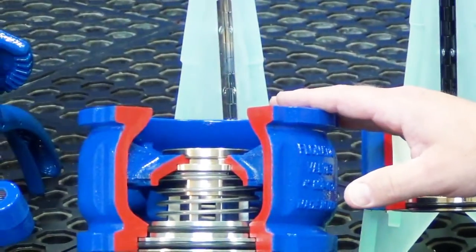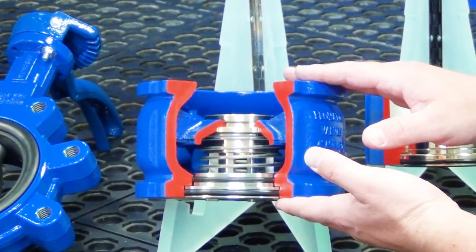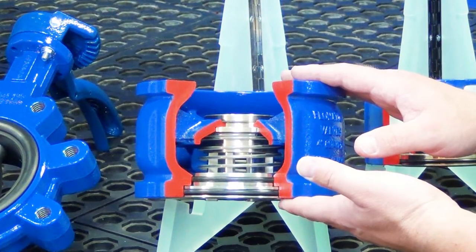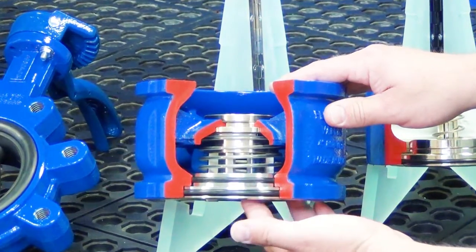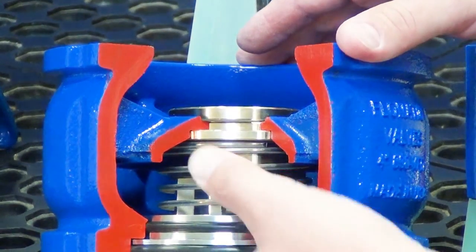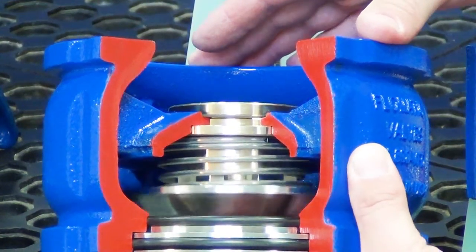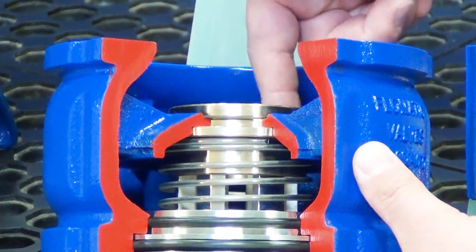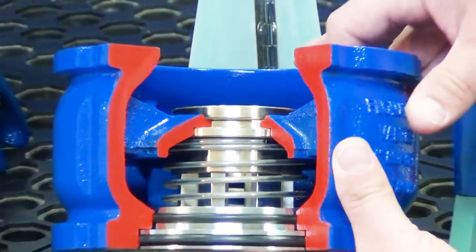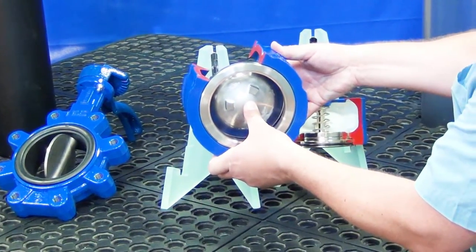Here we have our 4-inch 888 VFD model wafer check valve. It has the same lay length as the standard wafer check valve and the same diameter — it will fit 150-300 class flanges. It comes with a stainless steel seat and poppet standard with a bronze friction ring. The spring is guided so that it will stack and come to solid height for very smooth operation. It has much more surface area for guiding, allowing the valve to be stable and variable frequency close, and the open area at the end of the valve is much more open allowing less friction losses.